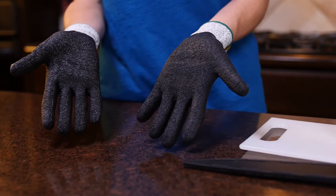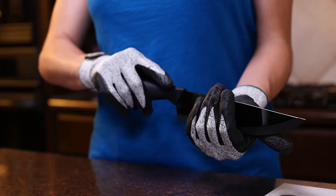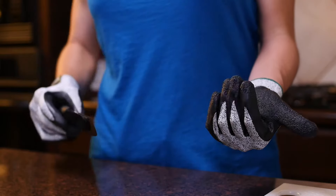Cut-resistant gloves with latex coating ensure ultimate cut-resistant protection while you work. These revolutionary gloves have a level 5 cut resistance level, making it four times stronger than leather.